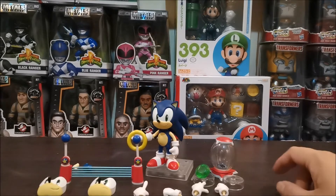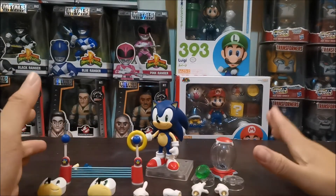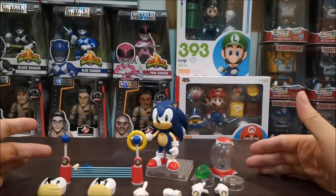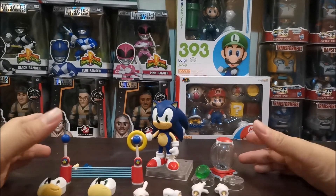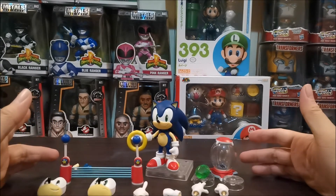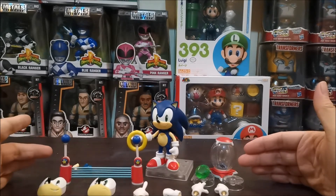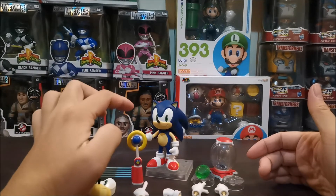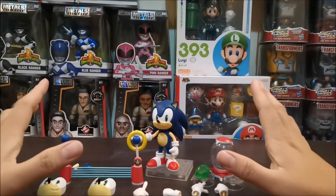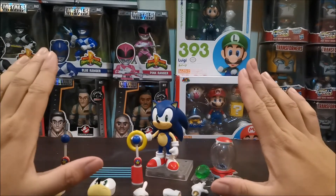So far guys, ito yung pinakamagandang Sonic the Hedgehog figure na nakita ko sa market. The good thing about this is, marami siyang accessories. Kahit hindi kayo kolektor ng Nendoroid, but if you're planning on getting mga figures na base sa mga games, for Sonic, ito yung pinaka-okay para sa akin. Overall, the figure is a 9 out of 10 for me.